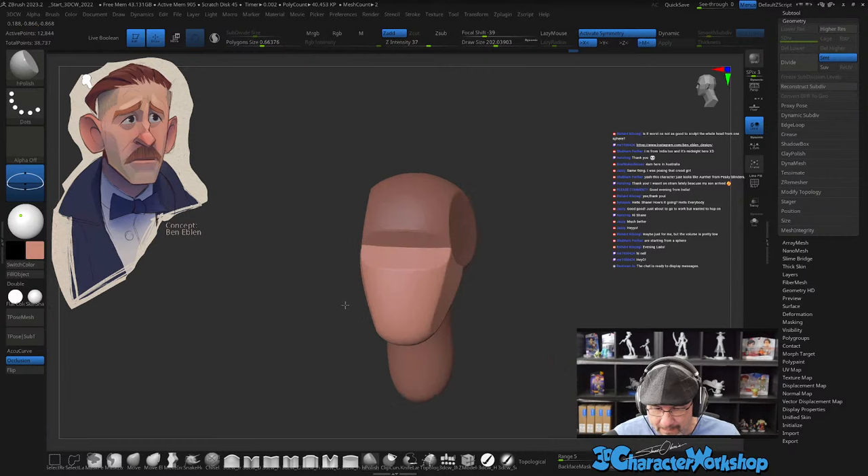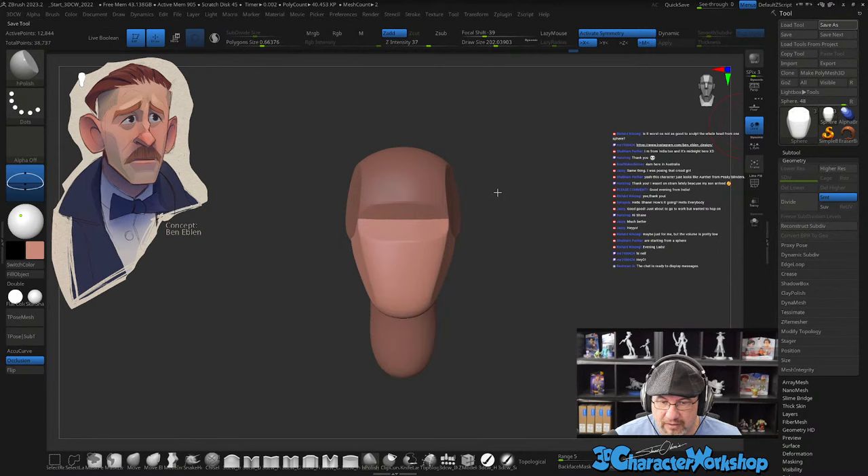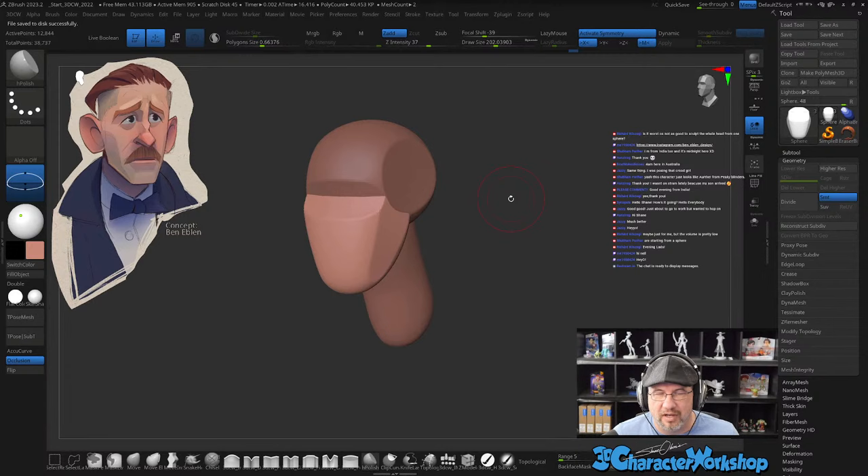Okay, before we get any further let's go ahead and save it. It's kind of like learning how to play the guitar — there are so many different ways to play the guitar. There's not one 'this is how you do it' kind of thing. You can play it however you want. So you can sculpt however you want. It's the end result that matters.